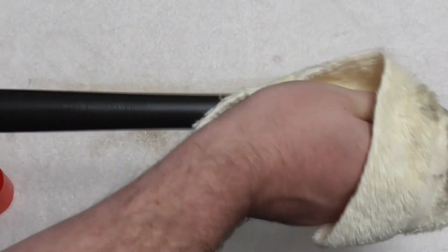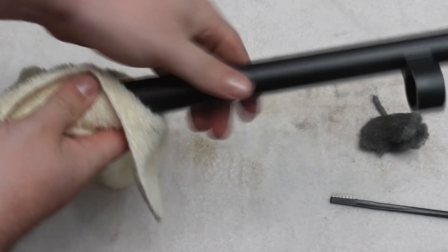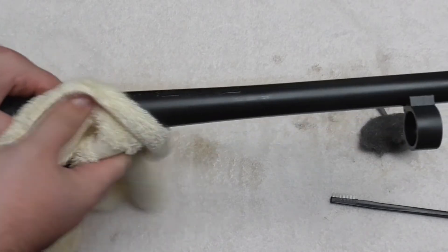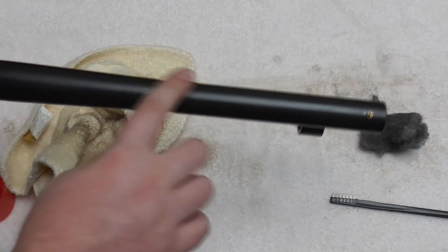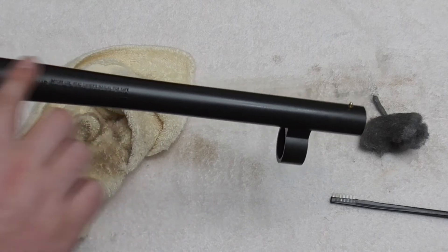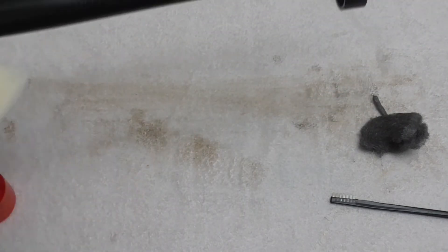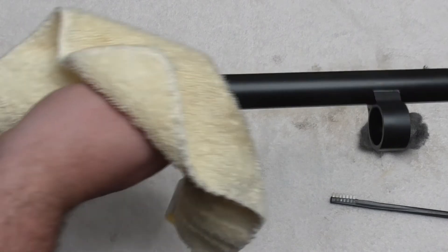This barrel wasn't that bad — I've definitely seen worse, and had worse on my own. Everybody learns, you live and learn. But that feels worlds better. The rough patches I could feel with my finger are pretty much gone. I'm pretty happy with that for less than a five minute job. That just saved a lot of headache in the future if the rust would have continued.